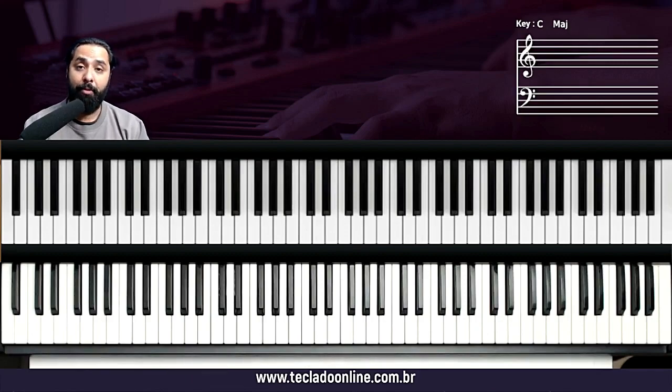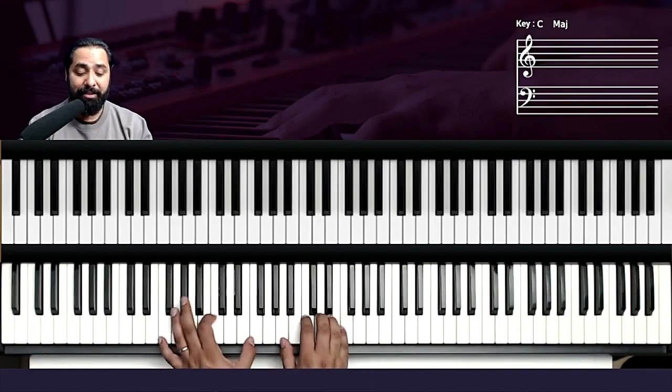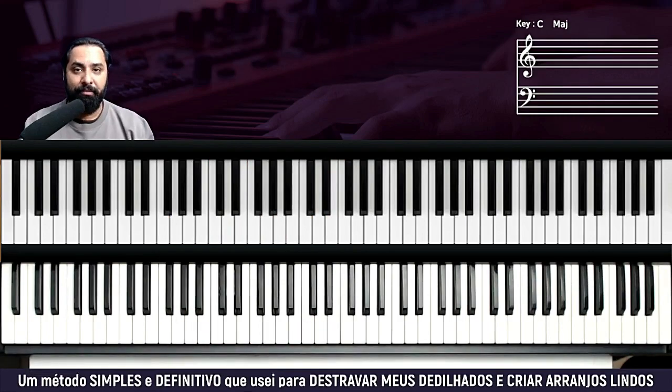A cifra desse louvor está na descrição do vídeo, mesma descrição onde você encontra os links dos meus cursos. E também o link desse piano que eu estou usando aqui. Vamos para o tutorial.